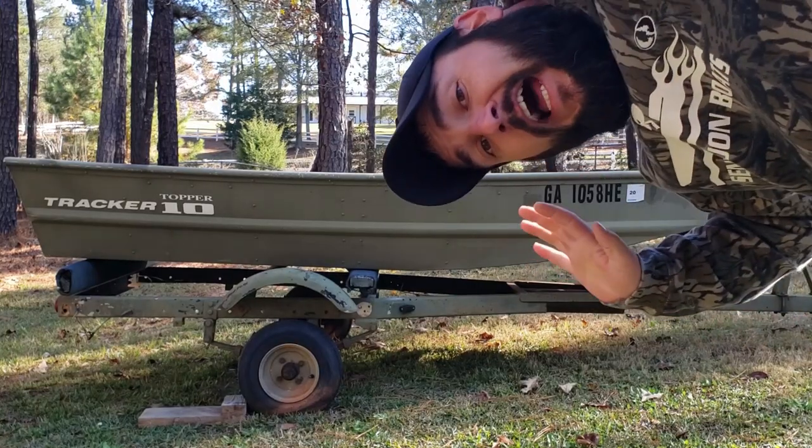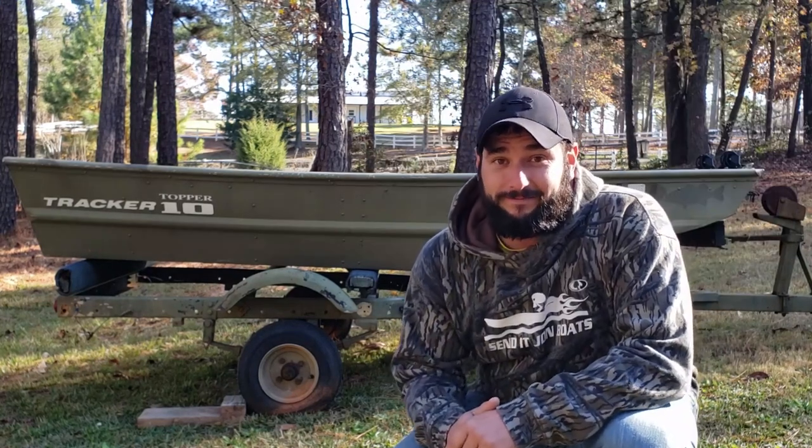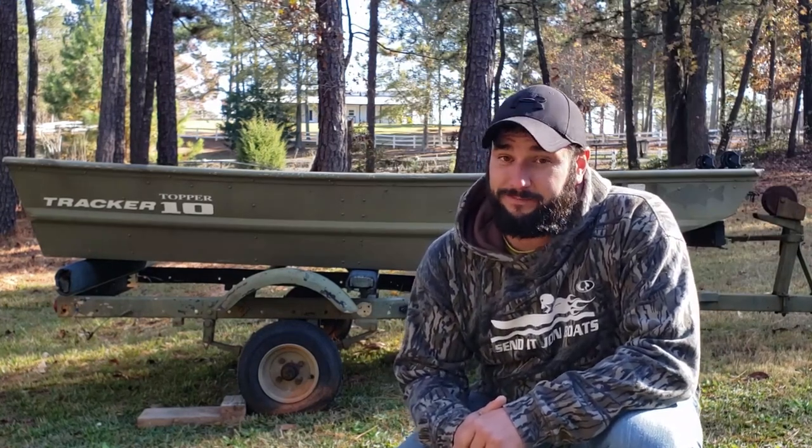New boat project in the house, whoop whoop! So this is my pocket rocket. There are many like it, but this one is mine.